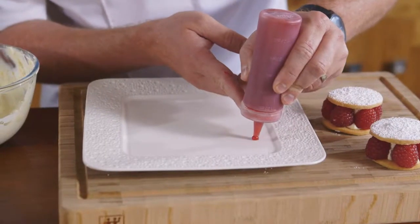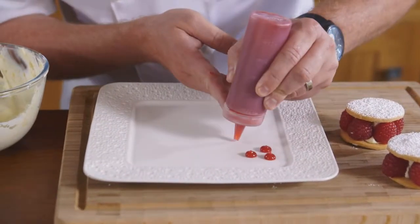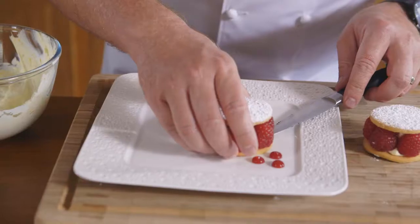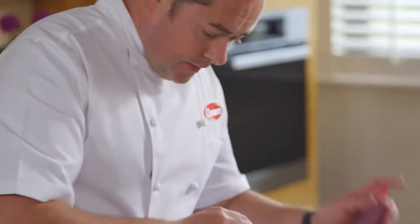They're beautiful like that, but presentation is so important. So with a little bit of coulis — a coulis is just pureed raspberries passed through a sieve — we're just going to do three little dots. One dot which is going to hold the shortbread; use a knife or a palette knife. The same for the next one.